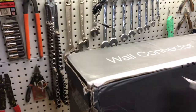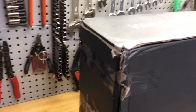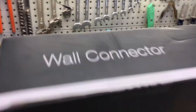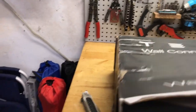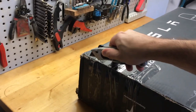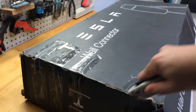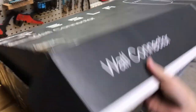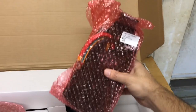Here it is — the Tesla Wall Connector. This one came in a pretty beat-up box, but we're assuming the contents are okay. This bracket is for top entry only; we won't be using it today.